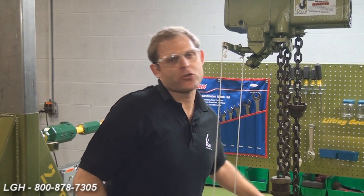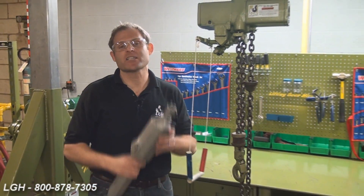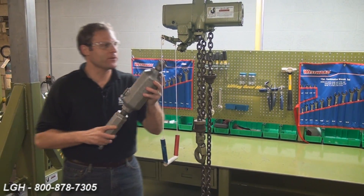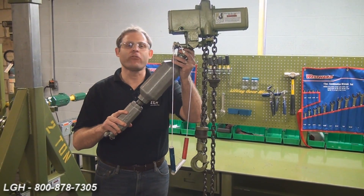This next step is the most crucial. The majority of our calls regarding our air-operated hoists can be alleviated just simply by installing this device. This is an inline oiler and dirt stopper, and it is the last item we want installed on the hoist before the hose.